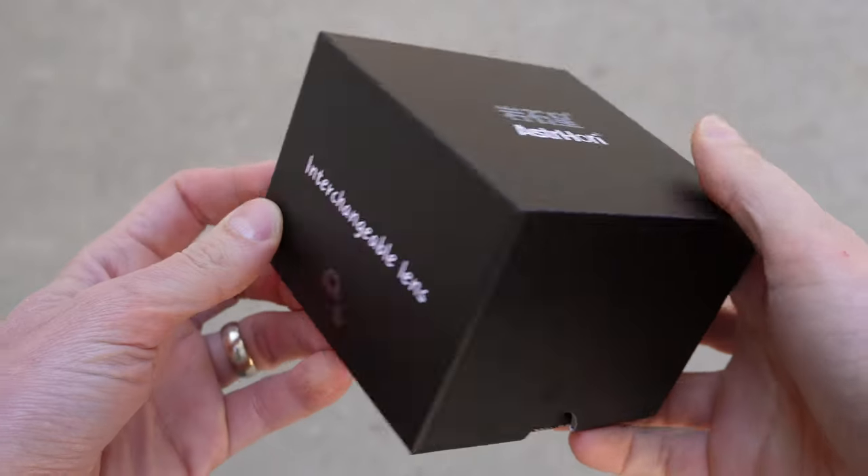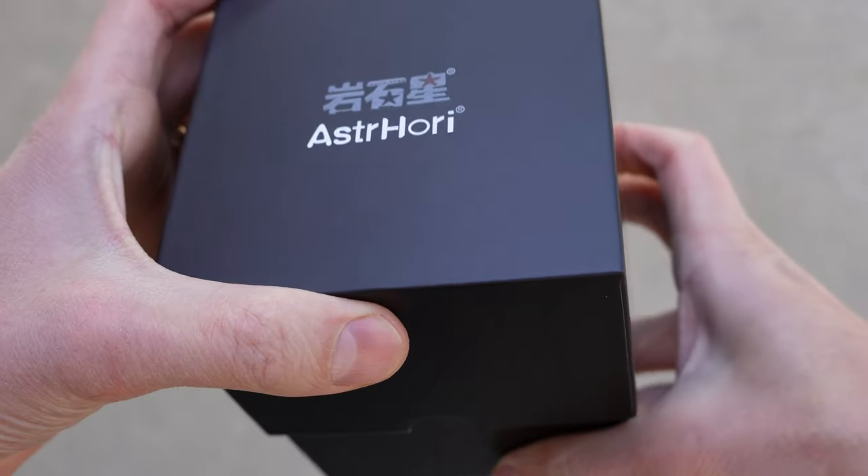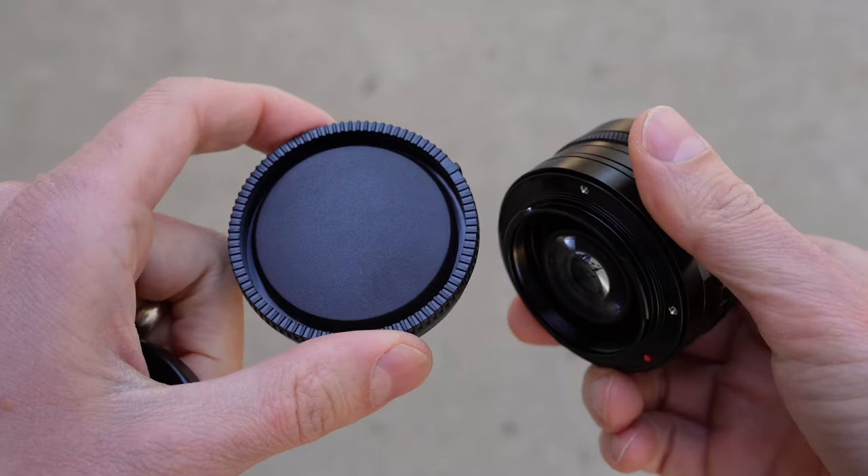That's what Astro Hori did with this 18mm F8 — it's a fixed F8 lens. When I got this box in the mail, I thought it could not get any more boring than this, but it has a hidden secret surprise: a built-in tilt feature. In this video, I'm going to check it out. It comes in a small black box with a manual, a metal front lens cap, and a plastic rear cap.